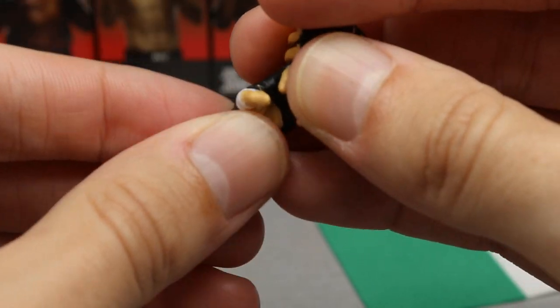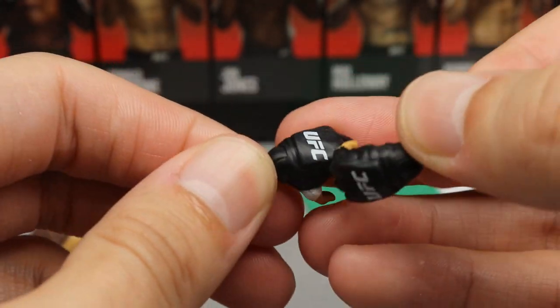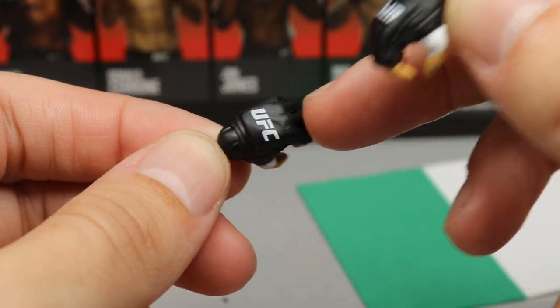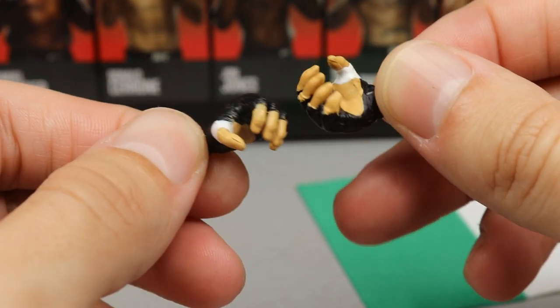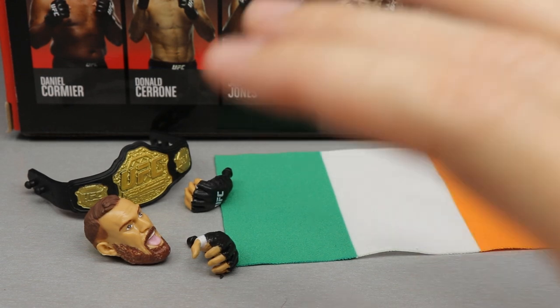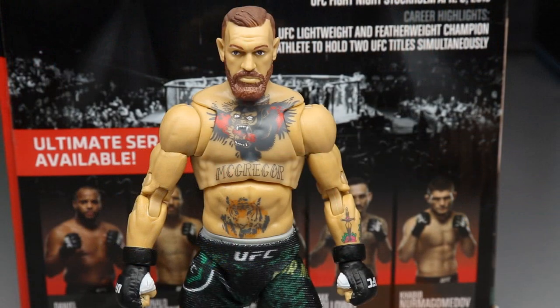I definitely prefer the head sculpt that comes on the figure out of the packaging over the screaming one. You also get MMA-style grappling hands, which remind me of the Brock Lesnar mic-holding hands from Mattel WWE figures. They have nice UFC logos and black gloves. That pretty much covers Conor's accessories, except for the shorts, which we'll cover when we look at the figure itself.